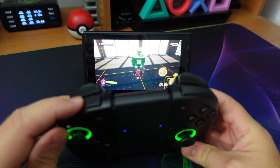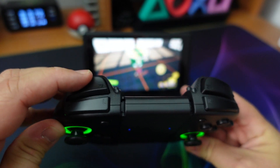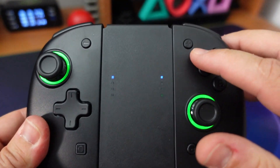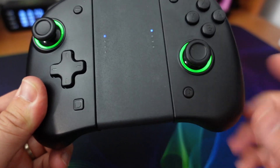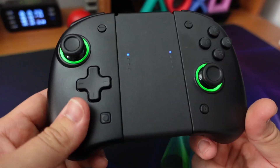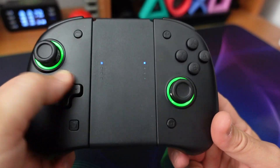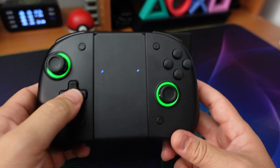Mi piace l'azionamento del bumper e mi piace il feedback tattile del trigger. Abbiamo tutte le altre funzionalità: tastino più, meno e gli altri due tasti sotto, nella stessa posizione degli originali. Per quanto riguarda la croce direzionale, si presta anche a fare delle mezze lune, quindi ok per i picchiaduro.